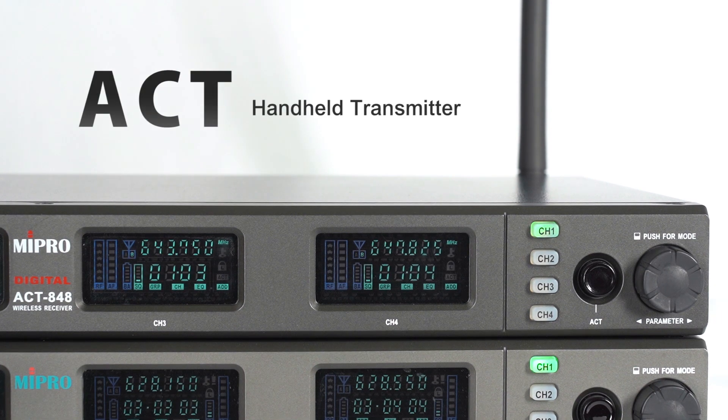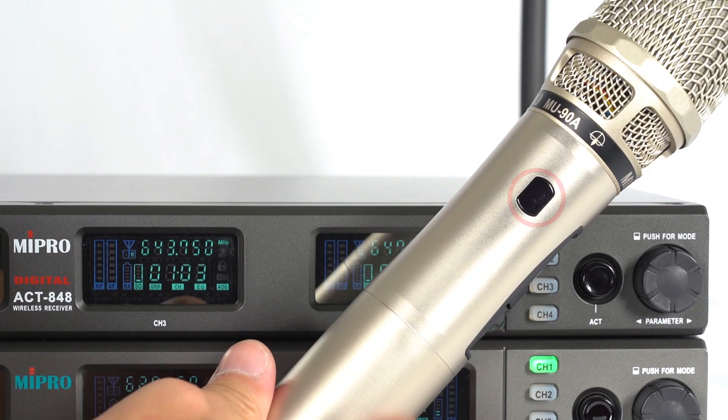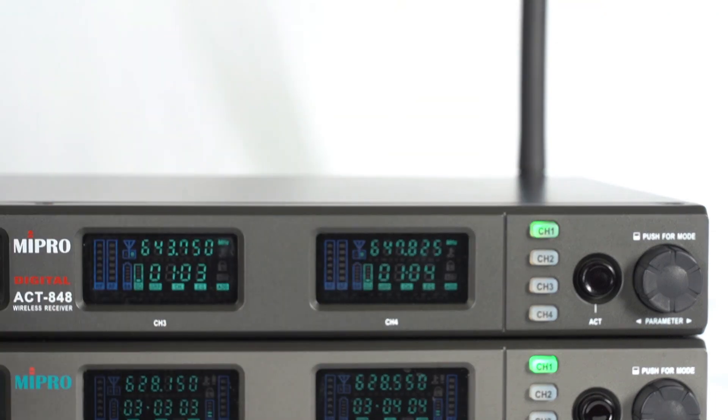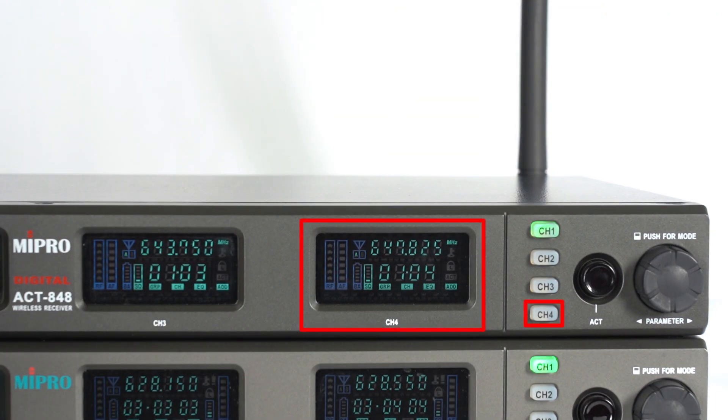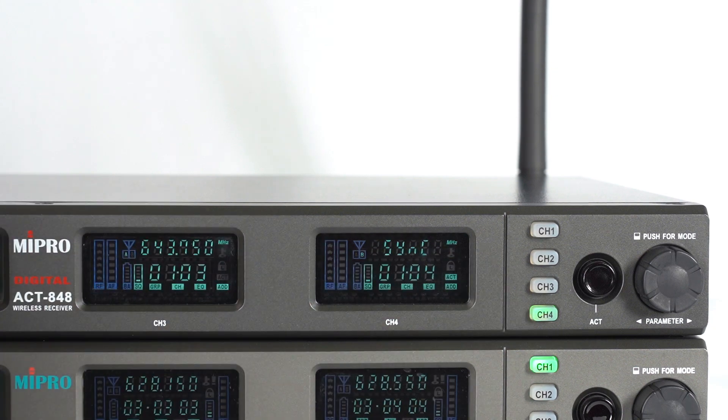Now let's see how to do ACT synchronization with a handheld transmitter. Turn on the power. Find the ACT receptor on the transmitter and the ACT button on the receiver. Using channel 4 as an example, press the channel 4 button, then press the ACT button, and the screen shows sync.